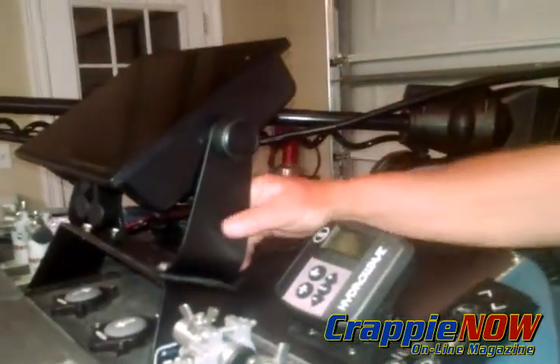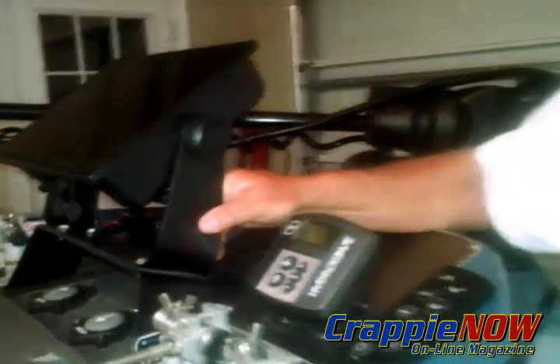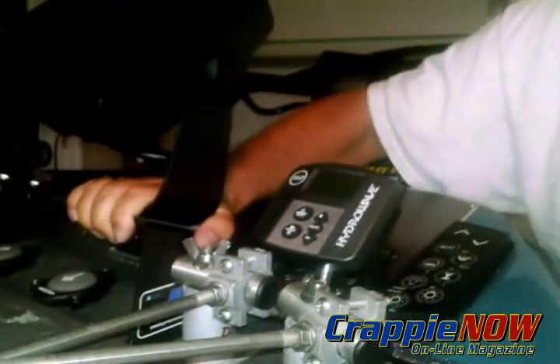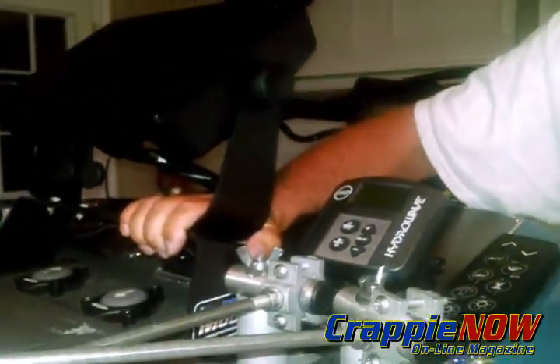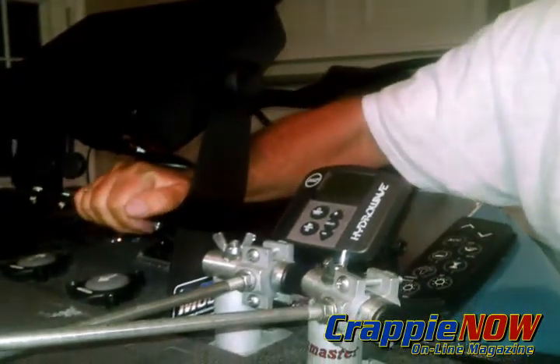Come up with a different way to mount than just gimbals up front, because gimbals will give when you're pounding through heavy water with an aluminum boat or one of these boats. It's real critical to make it solid — as you can see, this thing is not going to move. I went through big waves on Kentucky Lake two weeks ago and it would not affect this mount at all.